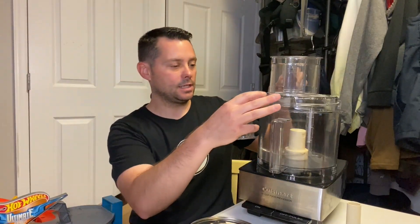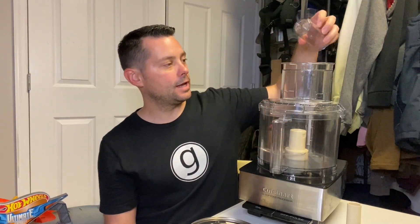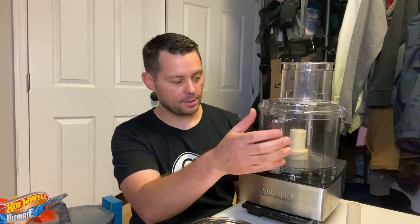You set this on here and it locks in. After it locks in, you can turn it on and press it down to lock everything in. Then it can chop up and food process whatever you're going to do. Then you're able to take this off, pour it off, and use it.